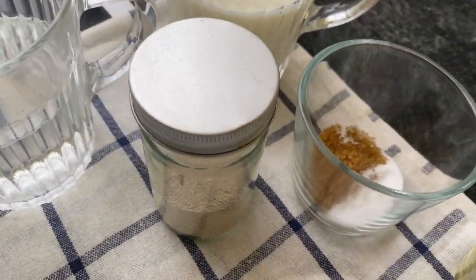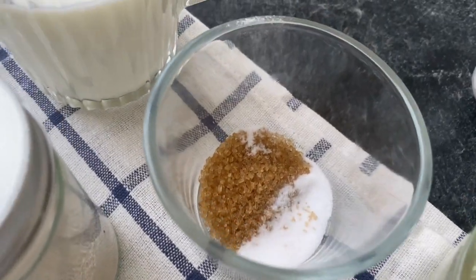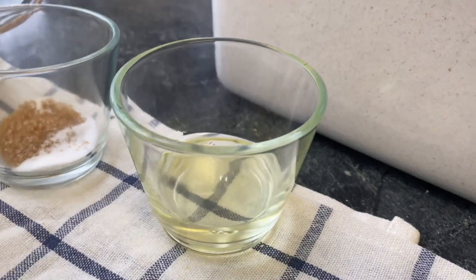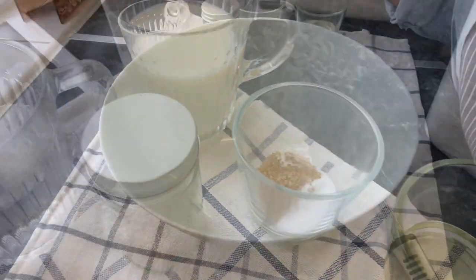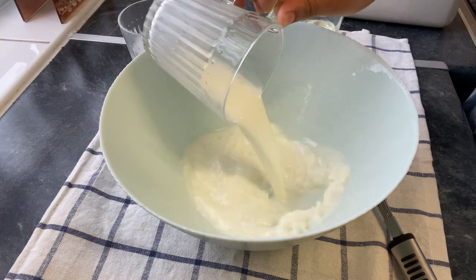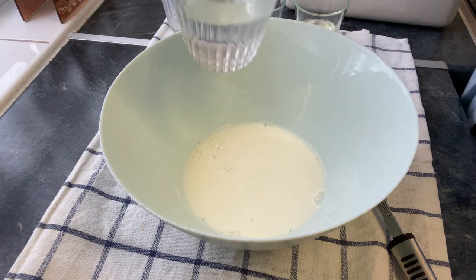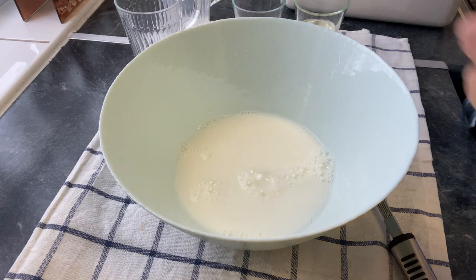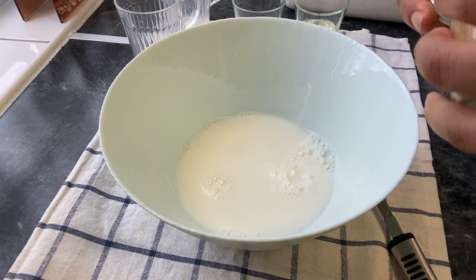I made bread using chili, water, yeast, lemon, and flour. First, I used 1 cup of milk and 1 cup of water and warmed it. Then I added 1 and a half teaspoons of yeast, 1 teaspoon of sugar, and 1 teaspoon of salt.